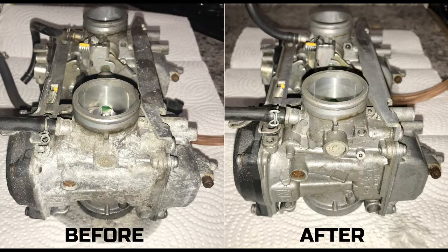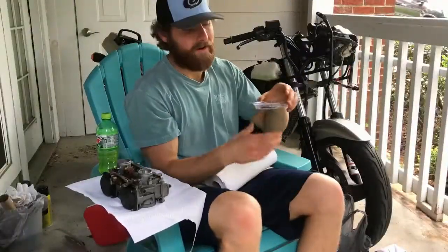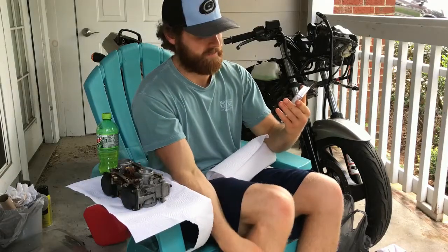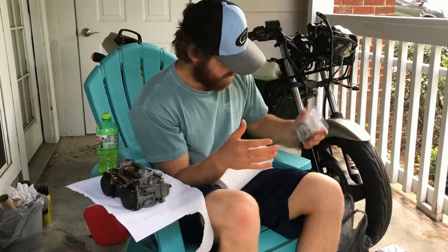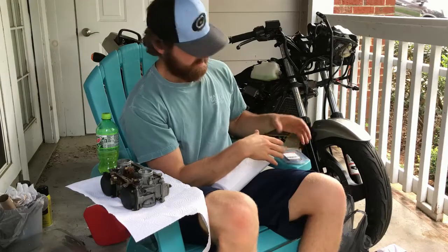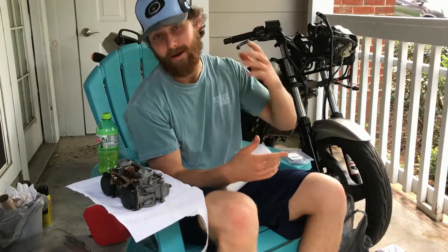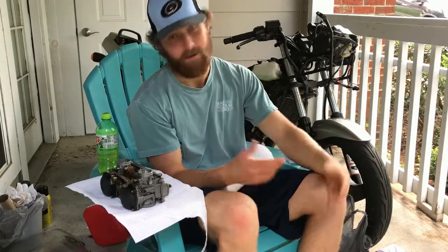We finally got our carb kit in the mail — it's basically a bunch of screws, springs, gaskets, and little valves. We've got our carb cleaned on the outside, so we're going to break into the inside: literally just clean everything on the inside, replace all the components that come in the kit, put it back together, and give it a shot. I'm going to time-lapse the build for you just so you can see it's not that hard.